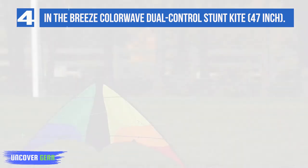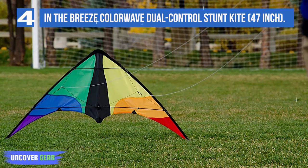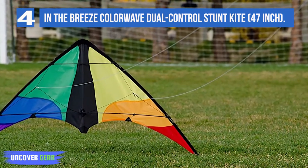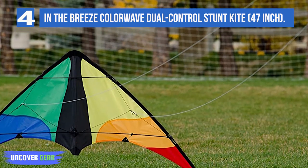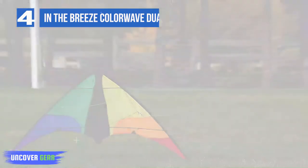This is one of the more affordable stunt kites that still offer durability and high level performance. This makes it perfect for anyone who's still learning the ropes and for people who don't want to invest too much money on stunt kites. If you're a beginner to stunt kites, however, you'll need some help launching this kite, as it tends to have a bit of a spin and you might find it difficult to control.